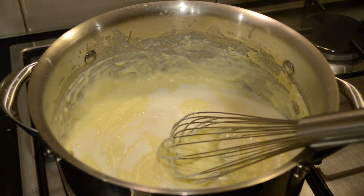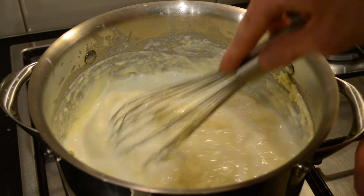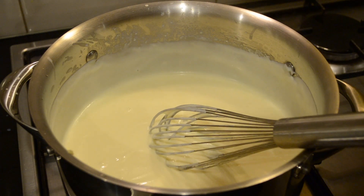The reason we pour it in in parts is because you can always add more but you can't take it out. Then I'm going to pour in the last bit.